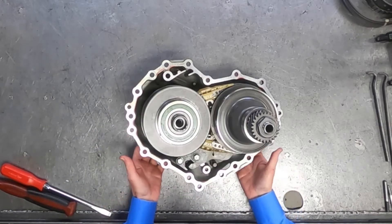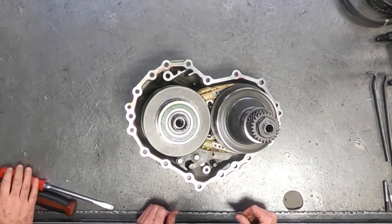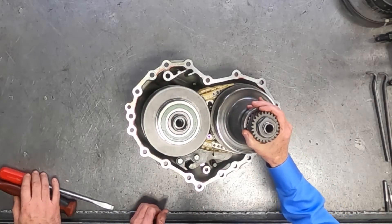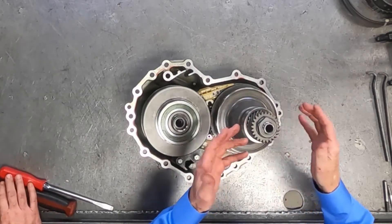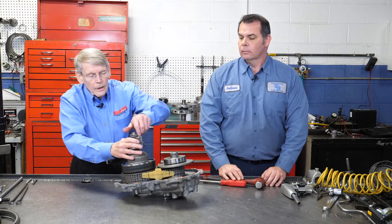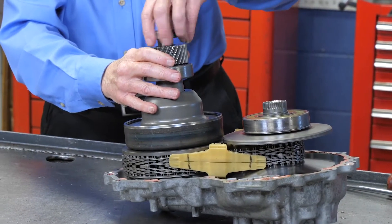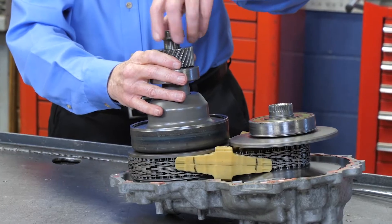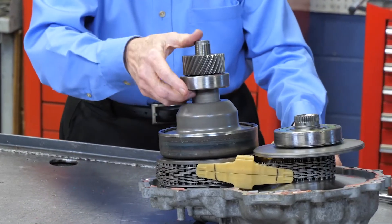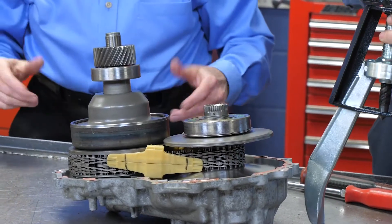Normally you could take the attaching bolts off the back cover and pull these out. You have the two variators and the chain, or you can literally use the cover as a stand and take this apart on the cover itself. One thing to watch: not all these nuts are right-handed thread — this one happens to be left-handed thread. The gear and the bearing are a press fit, and this is where pullers are going to come in.